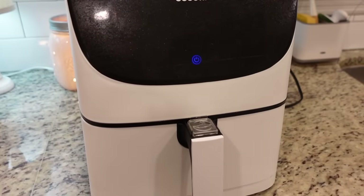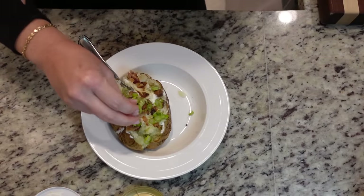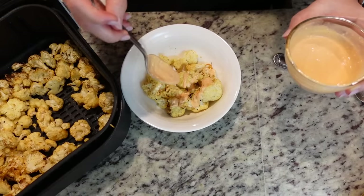In the air fryer. Sometimes you just don't think about using your air fryer for certain things, and that's what this video is about. Whether you're new to your air fryer or you've been using it for a while, hopefully you're going to find something new to make this week. Hey y'all, I'm Mandy and this is Mandy in the Making.